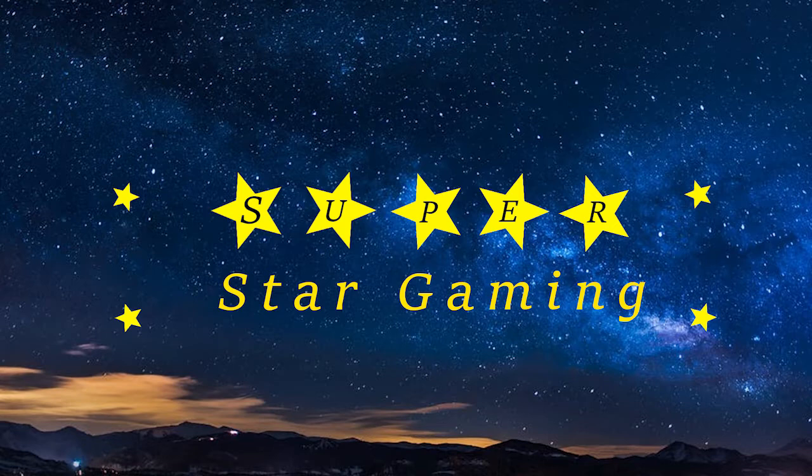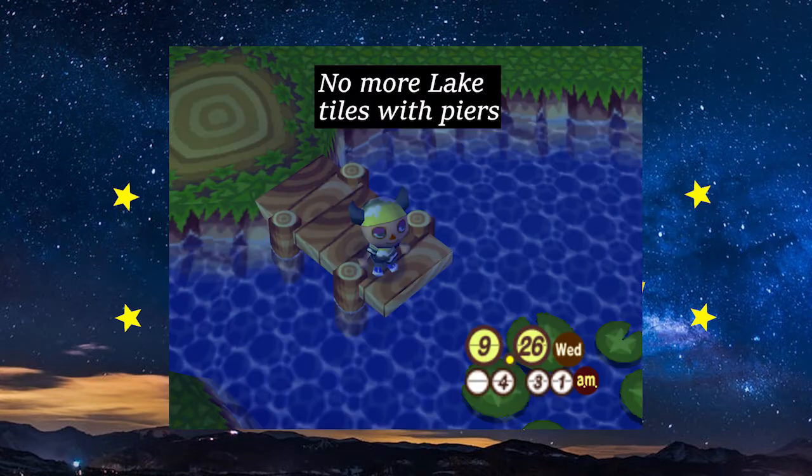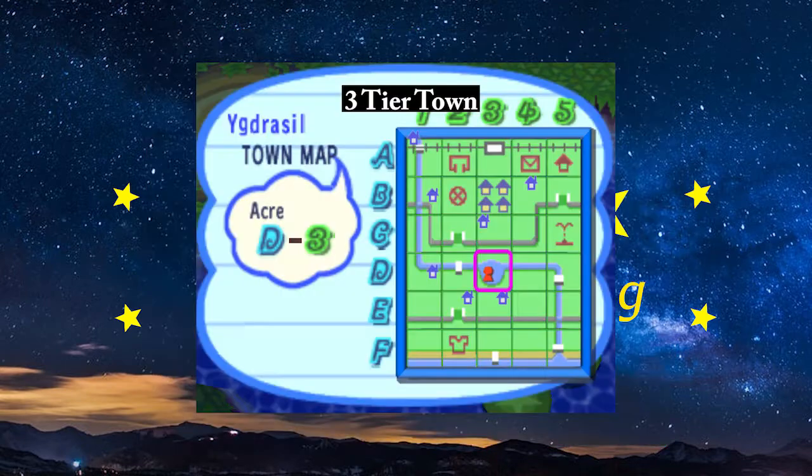The final save data related thing we can probably all agree on is increasing the size of your town. It's pretty mind blowing that the first Animal Crossing game, originally released on the N64 in Japan almost 20 years ago and then later ported to the GameCube in America, had the largest town clocking in at 30 acres. That a game originally released on the N64 has had the most space to work with out of any of the Animal Crossing games is remarkable. In addition, it remains the only game where you can get 3-tier towns — towns that have 3 different ground levels.